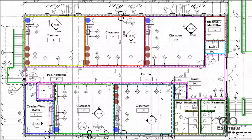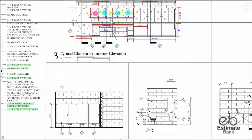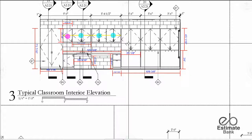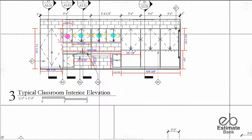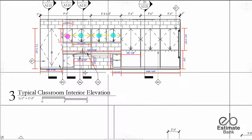So we'll go to 2.21 and here's the assembly. What it's made up of: large cabinets and some medium-sized cabinets, some regular upper cabinets and a sink and countertop area.